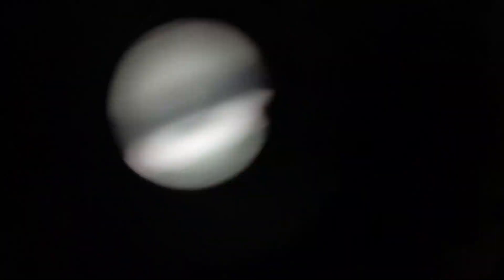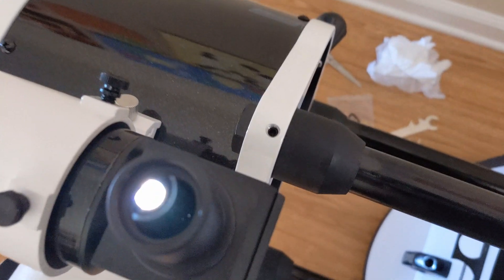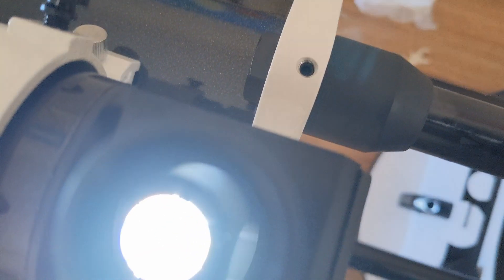To sight in your telescope, I'd recommend using your 10mm eyepiece, looking at something far away on the ground that will not move, locking it in, and then looking through your spotting scope and dialing it in with the two screws on top.